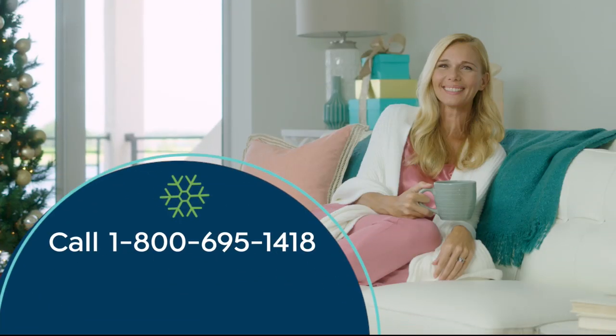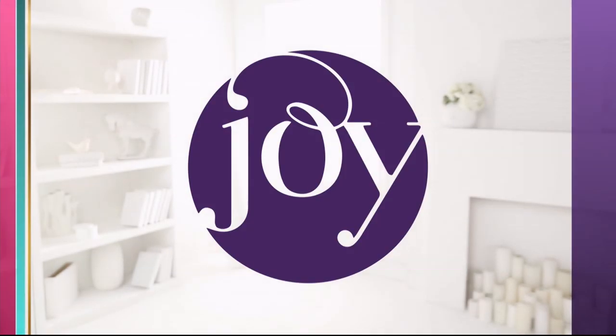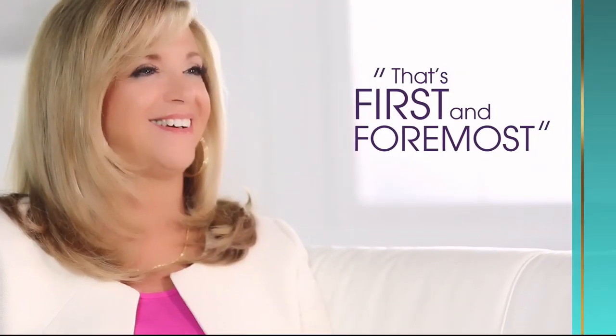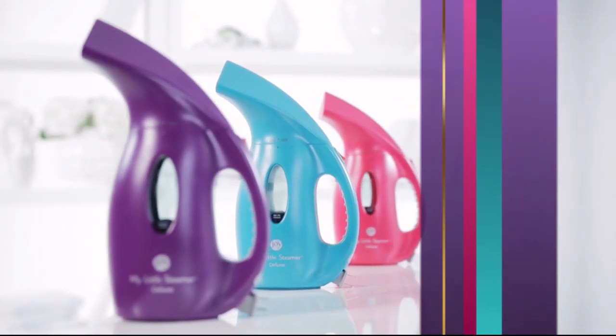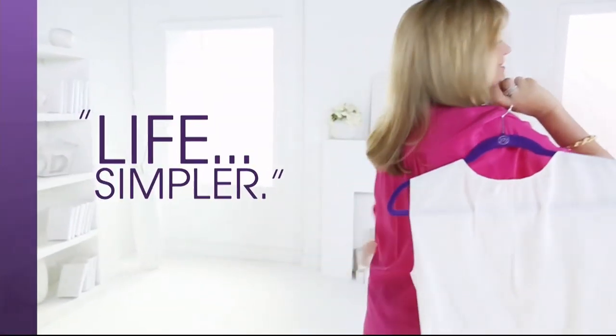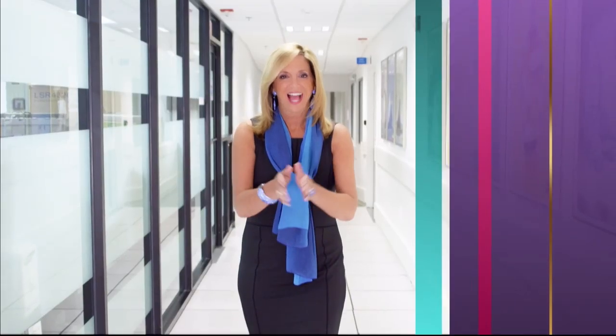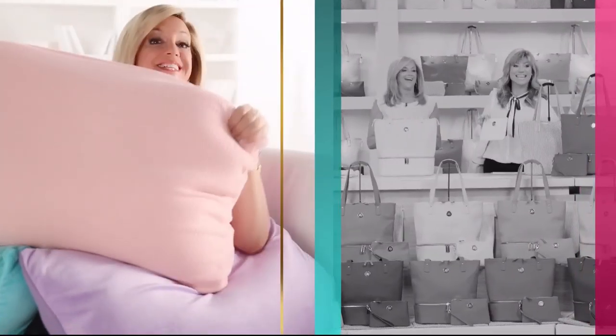Call 1-800-695-1418 or search HSN card at HSN.com. I'm Joy — I'm a mother, first and foremost. I'm curious, always curious. I'm a bit of a perfectionist, and I'm an inventor. When I'm designing product, it's all about making everyday life simpler. I find a lot of inspiration from just living my everyday life, and every day's a gift. Make joyful discoveries every day.